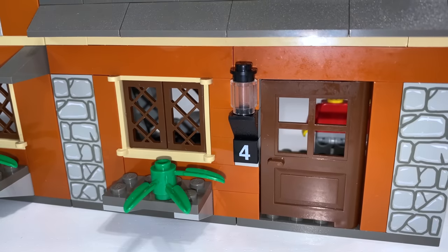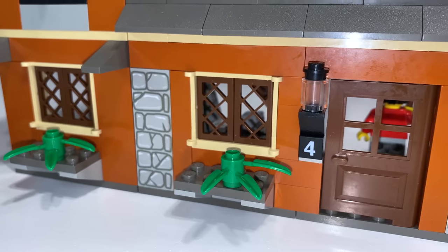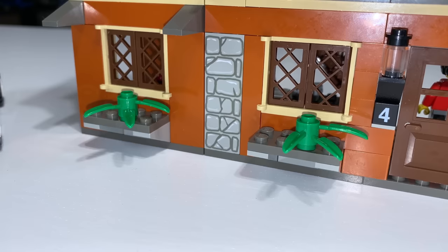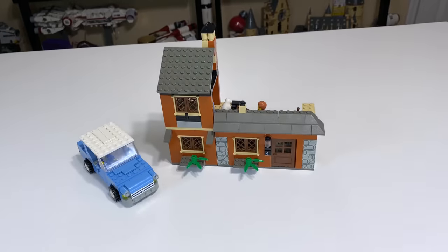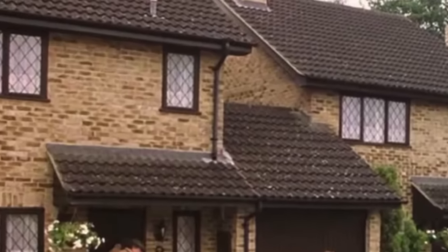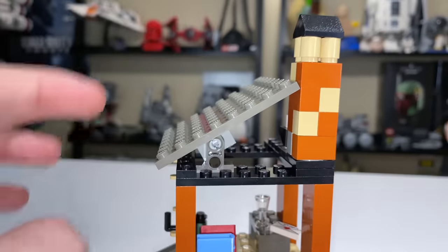Moving in a little closer, there are some decent little details — like the printed tile for the house number on Privet Drive, and a lamp above the door, which is decent looking. There are some plants which, honestly, look like something I would build as a MOC, and I don't build good MOCs, so to see that in a LEGO set is a little sad. But I do recognize it's 2002. A smaller detail on the exterior is a little pipe or exhaust vent that you can actually see in pictures of the real house. Moving to the very top, there's a slanted roof nicely placed on sub-technic pieces, and it actually has a little give so the chimney piece can spin.